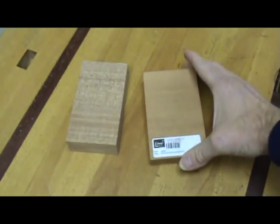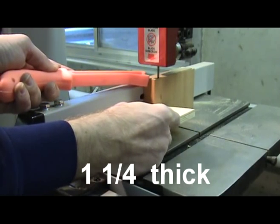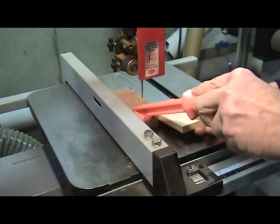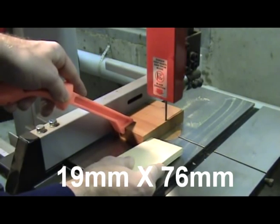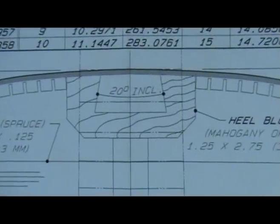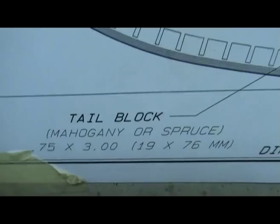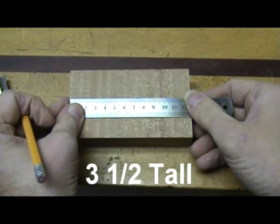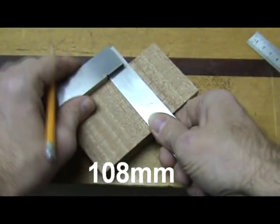On my steel string guitars, for the heel block I use the final measurements of 1 1/4 inch thick by 2 3/4 inch wide, or 32 mm by 70 mm. For the end block I use 3/4 inch thick by 3 inches wide, or 19 mm by 76 mm. If you are using the OM plans from LMI you can verify all of these measurements right from the plans. The heel block is cut to about 3 1/2 inches tall or 88 mm, and the end block is cut to about 4 1/4 inches tall or 108 mm.